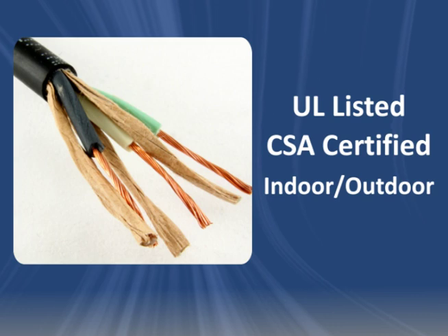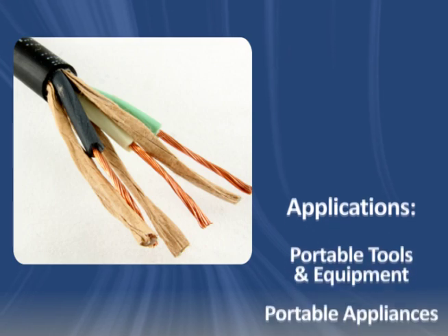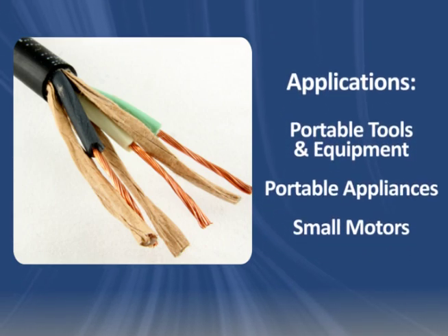SJOOW Cord is UL listed and CSA certified for indoor and outdoor use. Common applications include use in portable tools and equipment, portable appliances and small motors.